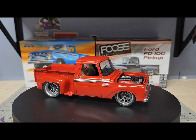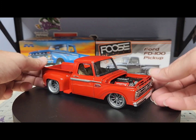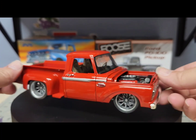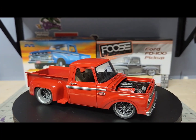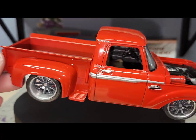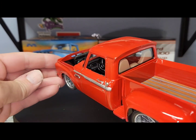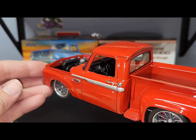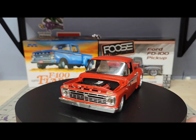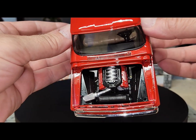I used bare metal foil on the chrome on the side. I did put the SVT seat in it from the '99 or 2000 Lightning that I got. The interior is just black with a tan seat, and I made that cold air intake out of a piece of chrome sprue.